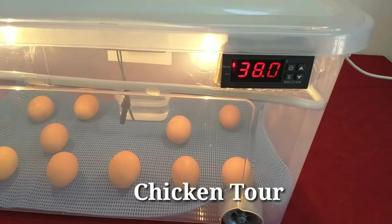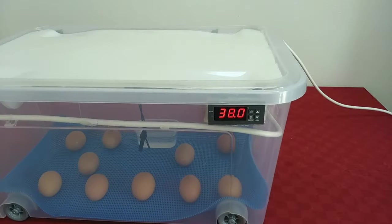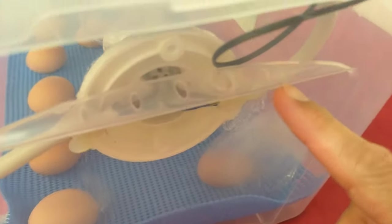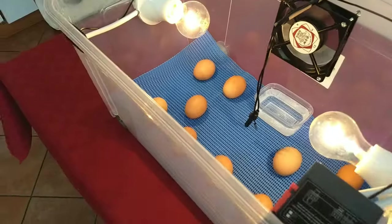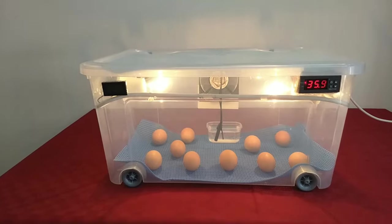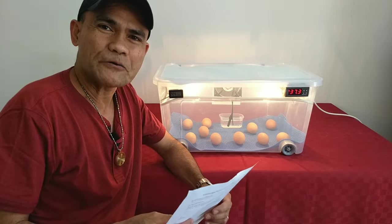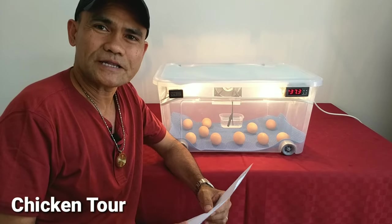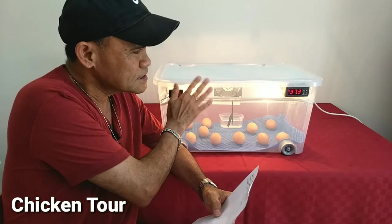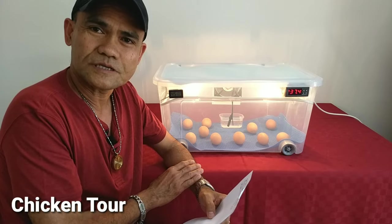Thank you for joining us. Good day, mga CatChickenTool. Today we have an incubator that is a plastic storage container, because some people don't have styrofoam, so a plastic container works just fine.